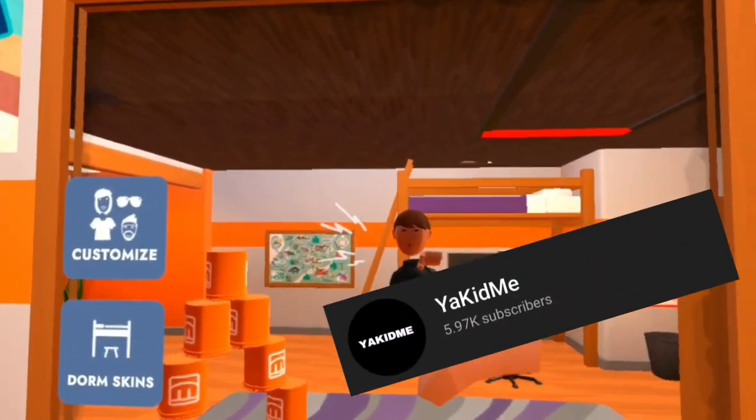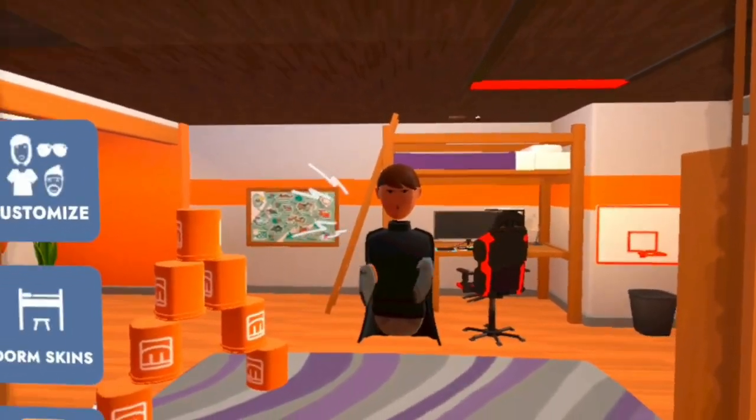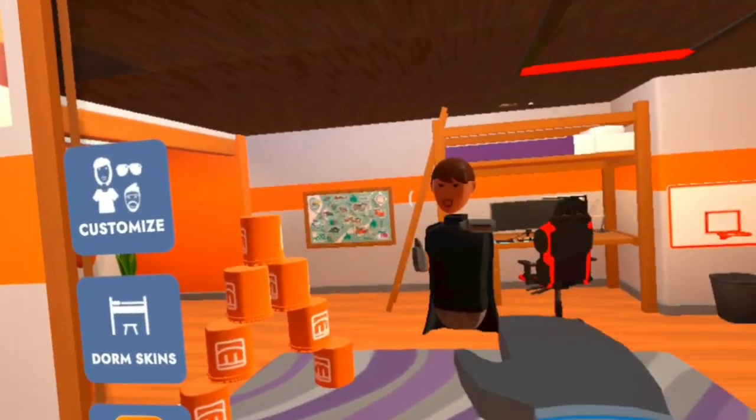What is going on everybody, Kid Me here and welcome back to Rec Room and welcome back to another video. Today we will be talking about MrBeast bringing out a new shirt to Rec Room.